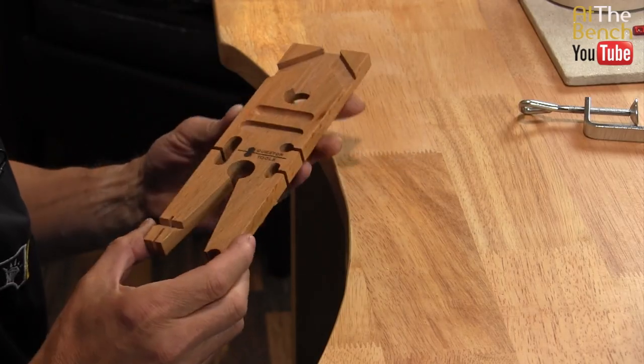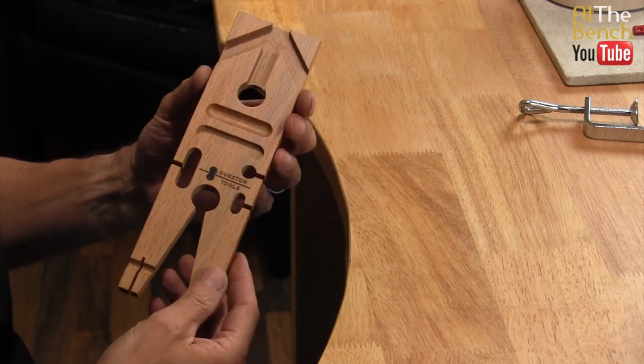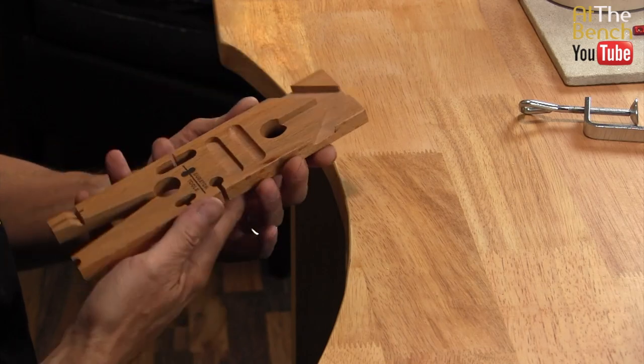Durston have just released this — the multi-angle bench peg. It's made from hardwood, not plywood, and it enables you to clamp this peg in three different positions.